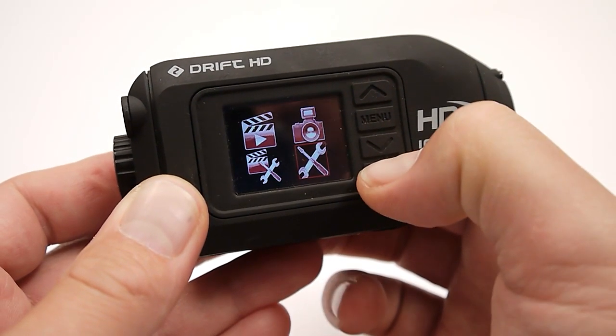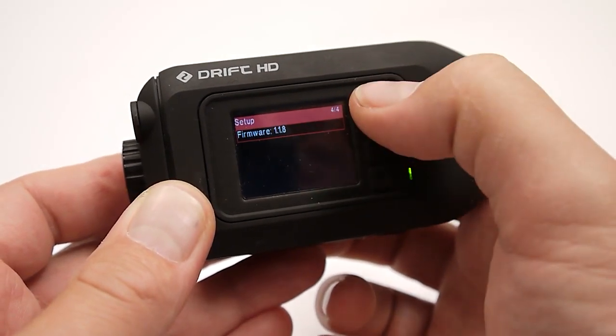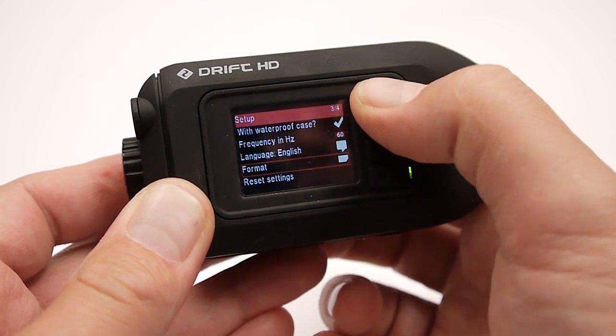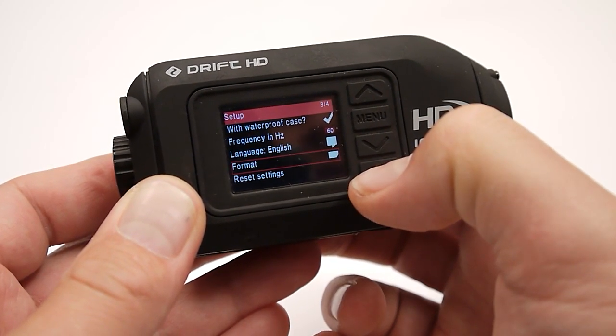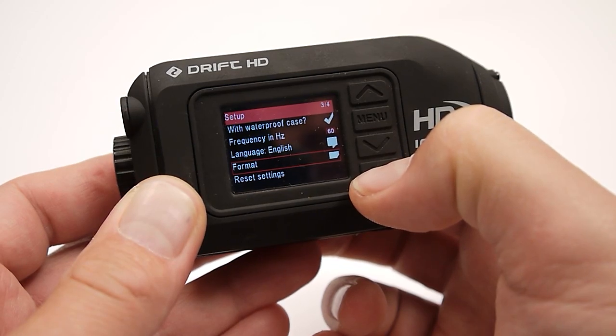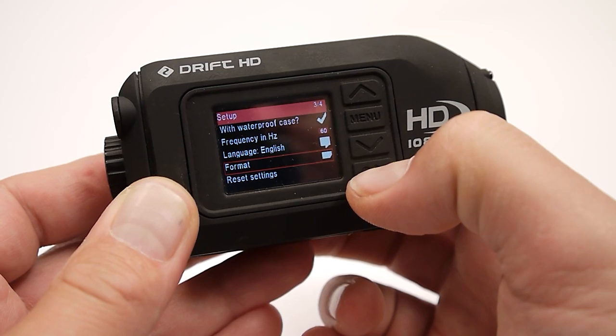We'll go over to our settings and cursor up. I can see the latest firmware that I had installed — that's great. I'm going to continue up to the format option and reformat, which gets rid of the firmware file that was in the root of the drive. I hope you enjoy all the latest firmware enhancements from Drift Innovation.